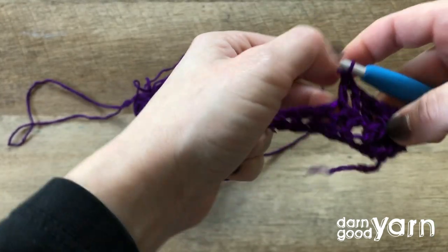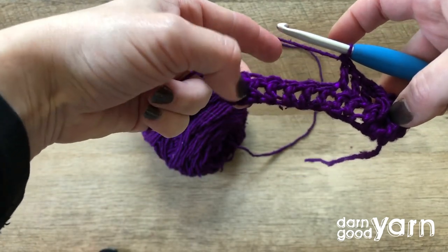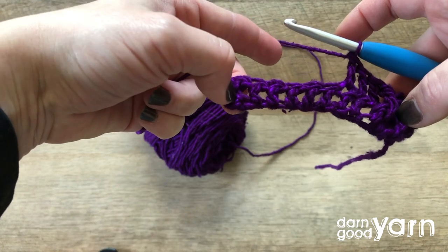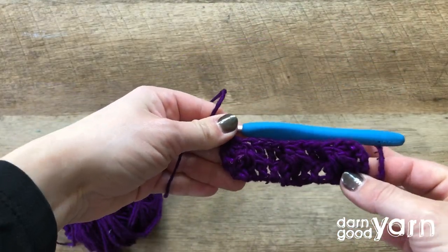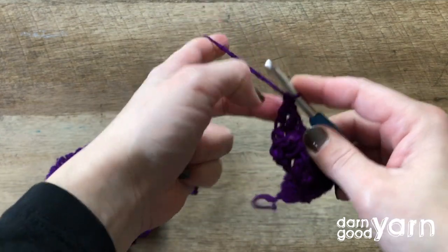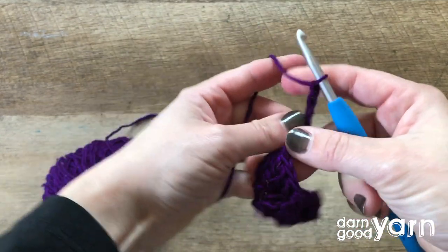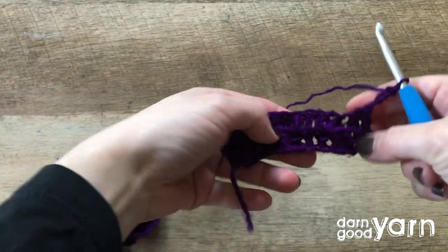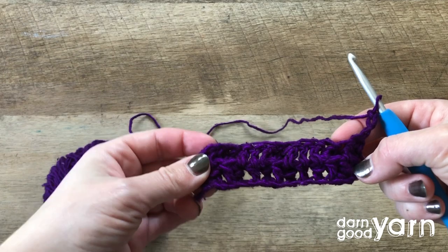You're going to continue that progression across your work, ending with two double crochets at the end. Once you've reached the end of that row, chain three to create your first double crochet turn, and then you'll double crochet across the wrong side of your work.